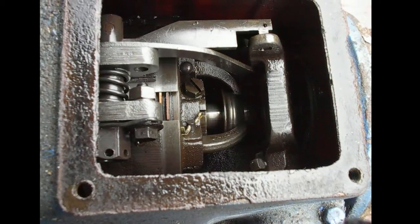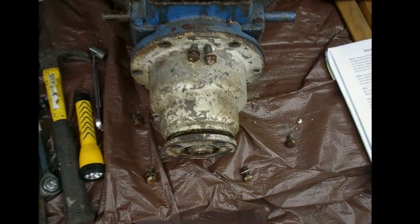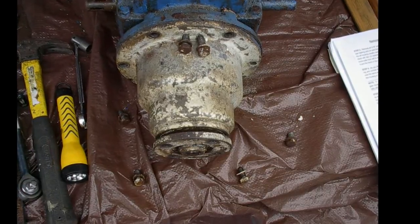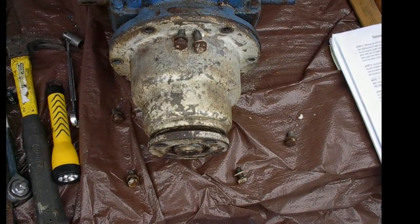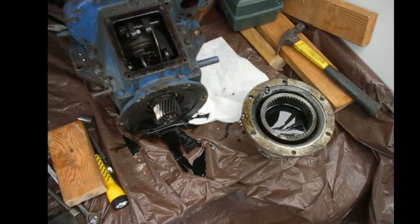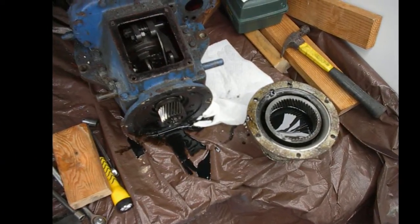This is the transmission. It bolts right onto the back of the Atomic 4 and shares the same engine oil — very low maintenance, very robust. It came off fairly easily. Generally speaking, the engine came apart fairly well; just a tap with a rubber mallet here and there and she was good.